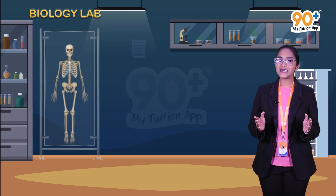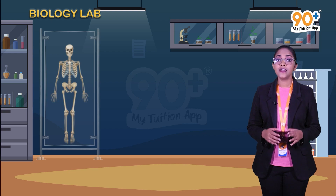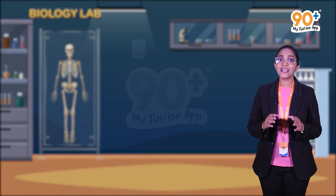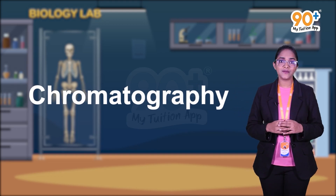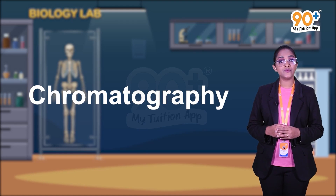Hi friends, welcome to the virtual lab of 90 Plus, my tuition app. Now we are going to discuss an interesting experiment — chromatography. This is our major experiment, and I am sure that the term chromatography is very familiar to you guys.